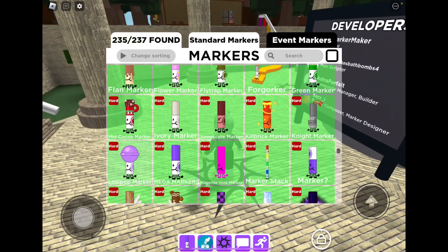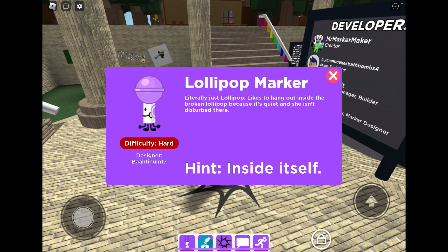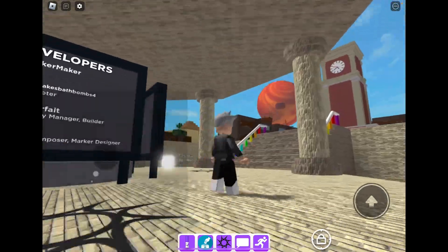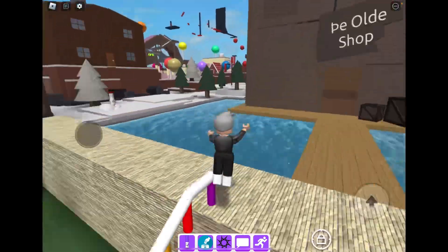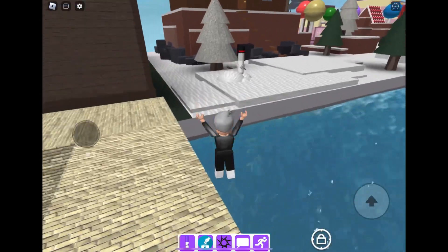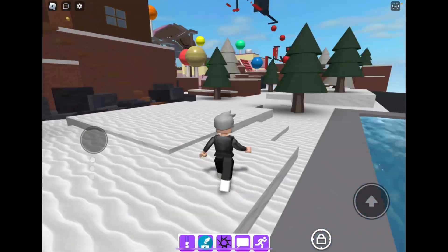Hi guys, in this video I'm gonna show you how to get the lollipop marker. What you want to do is go to the candy volume. I don't know which lollipop it's in.